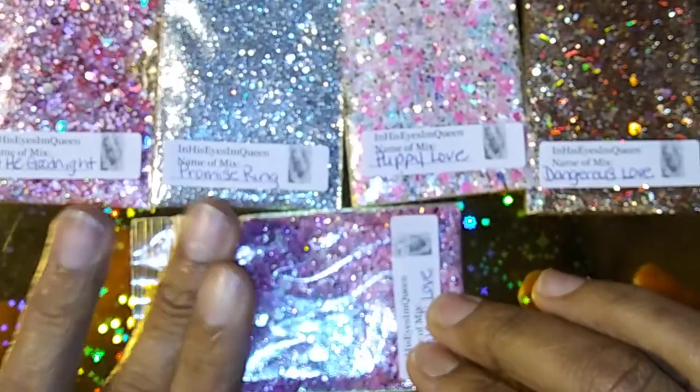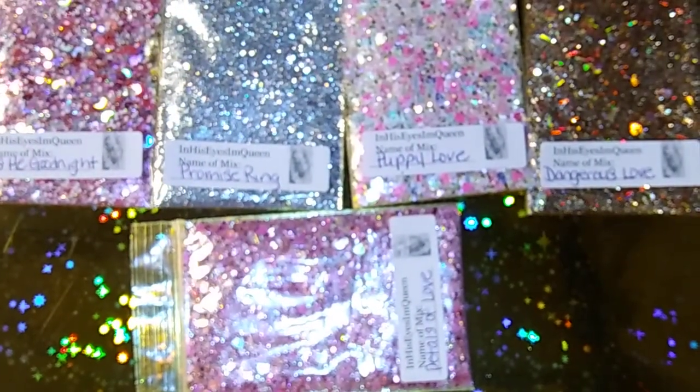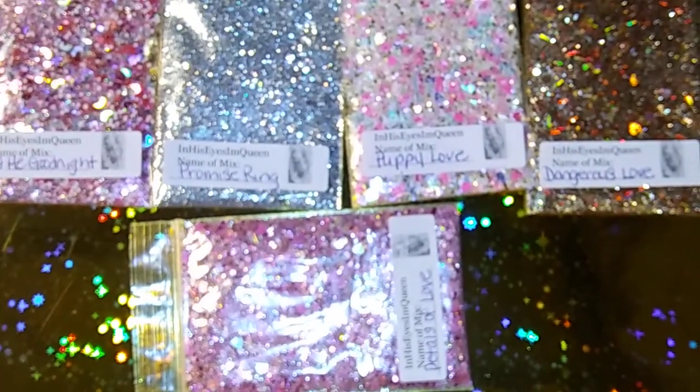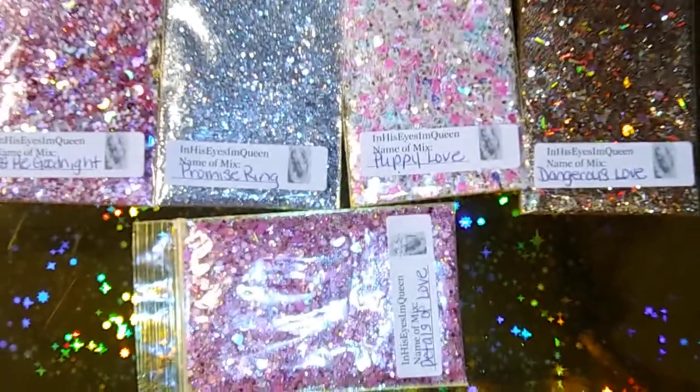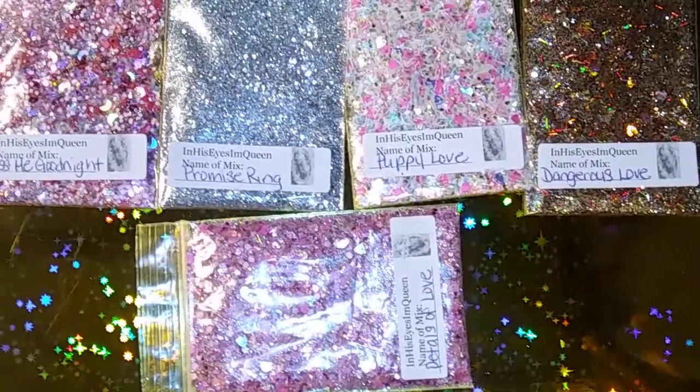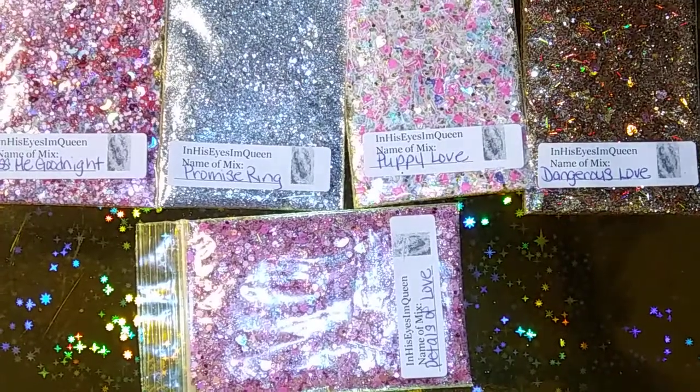I made them all so that once they're added to the acrylic they won't be so hard to apply to the nail — they're not too chunky, you can maneuver the glitters around however you like. And here are the swatches.